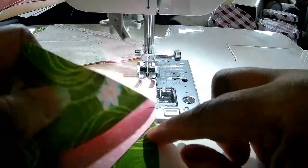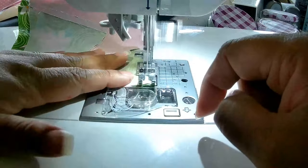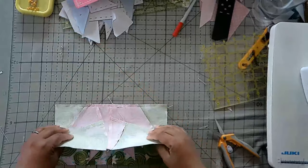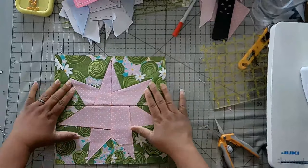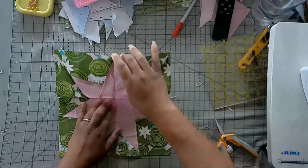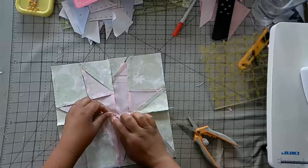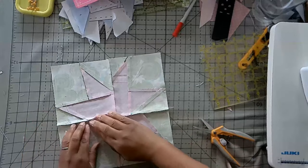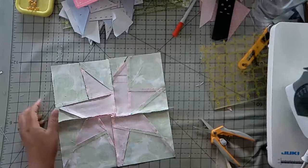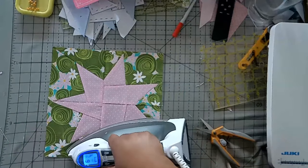Then you'll be ready to sew. We're going to take this to the sewing machine and finish it up. Now we have our final square sewn up — we're going to open it and iron it flat. If you like, you can make that cute little swirly in the back to give you a nice flat center. And with that, your seven pointed star is complete.